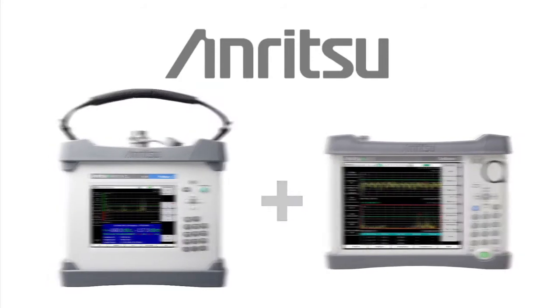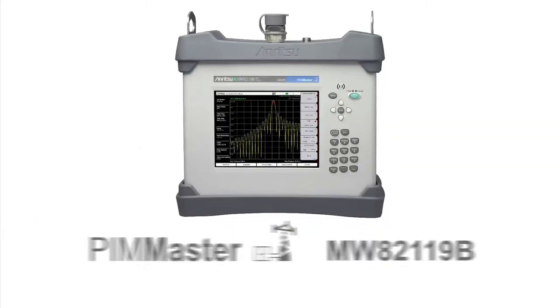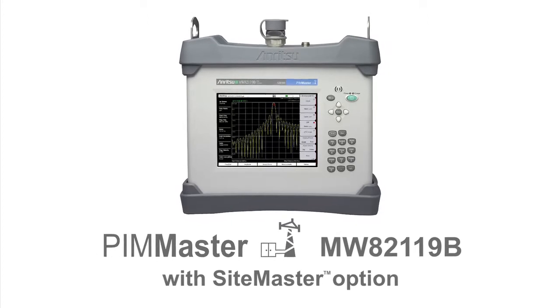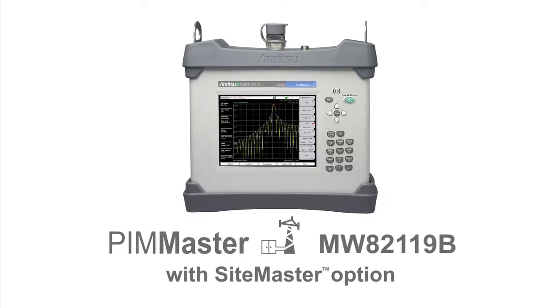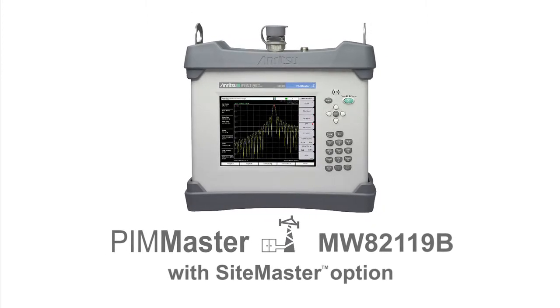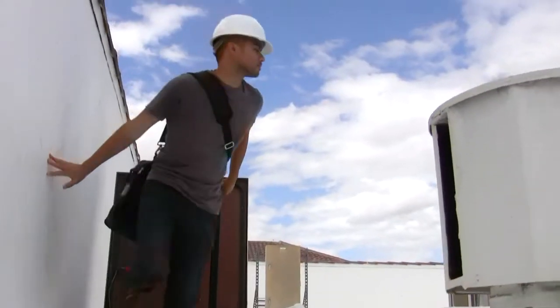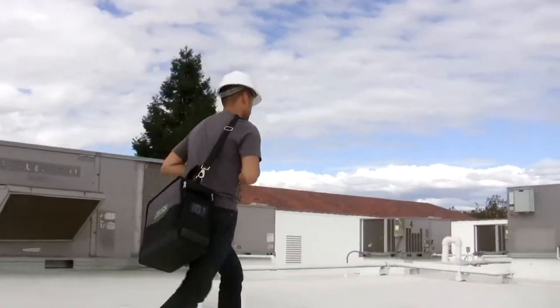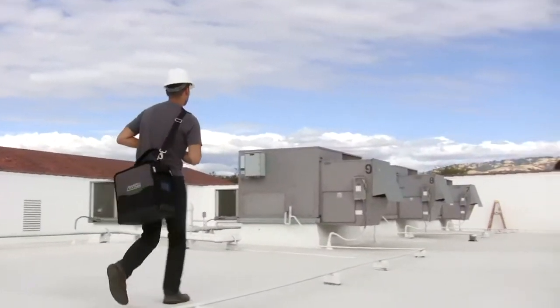The new PIM Master MW82-119B with SiteMaster option is the world's first handheld test instrument able to fully certify both PIM and line sweep performance. With the new PIM Master, contractors and field technicians no longer need to carry two separate test instruments to the cell site to certify cable and antenna system performance.